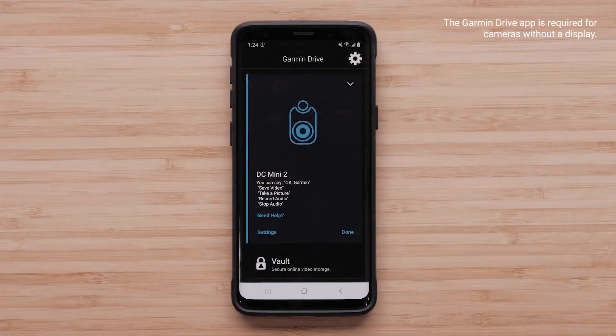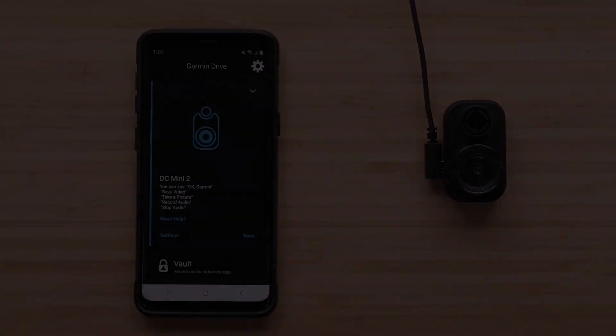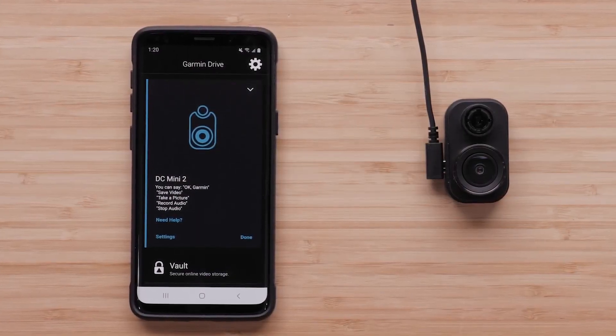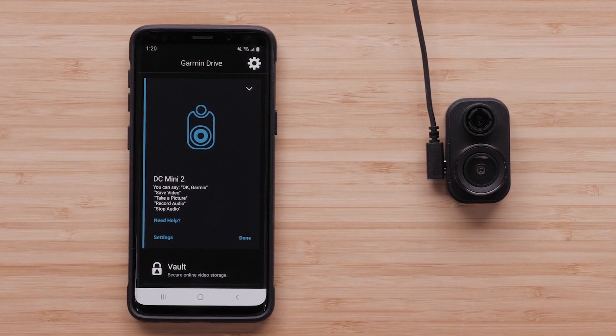Garmin recommends using the Garmin Drive app to manage the parking guard feature on your dashcam. Please visit our support center for instructional videos and articles for assistance with connecting your specific dashcam to the Garmin Drive app. The parking guard feature is ready to set up once the Garmin dashcam is connected to a constant power source and paired with the Garmin Drive app.